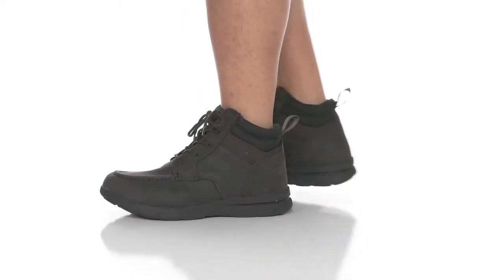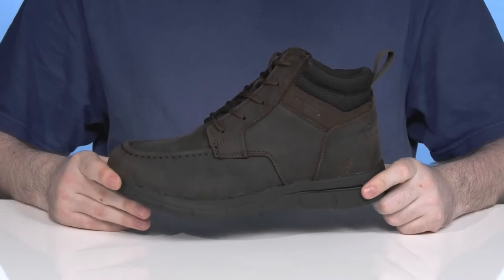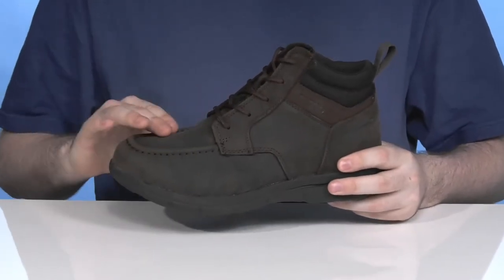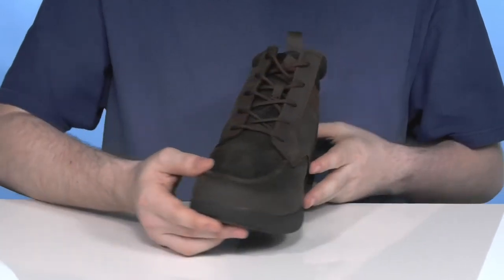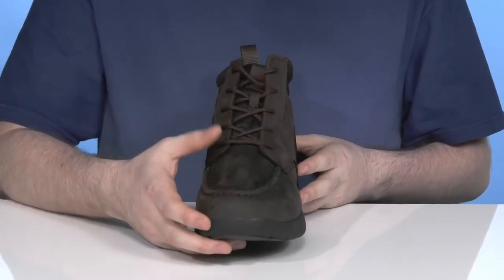Have a great time outdoors whether it's in the city or in nature with this supportive silhouette from Wolverine. This great look has a classic style with a lightweight low-profile wedge design. It features a premium full-grain leather upper that's incredibly clean with hand-stitched mock-toe detailing across the toe for extra style.